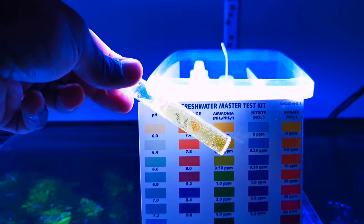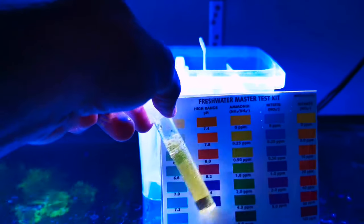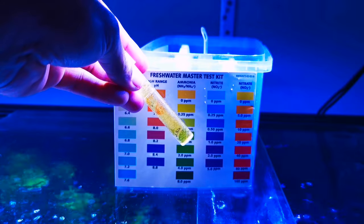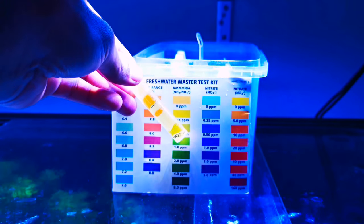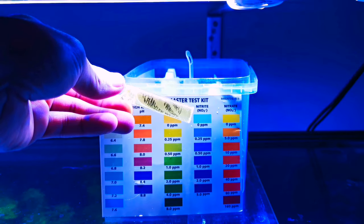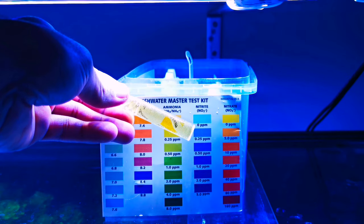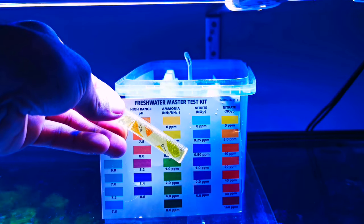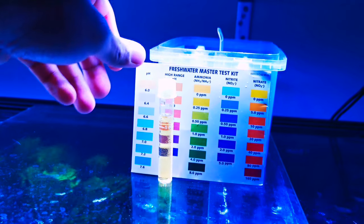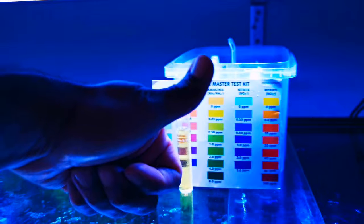So we also have to check the nitrate. Double checking — it's 0.25 or basically zero, because as you can see you can see through that color. So water quality is fine, but anyway I'm double-checking the nitrate, and that's fine as well.